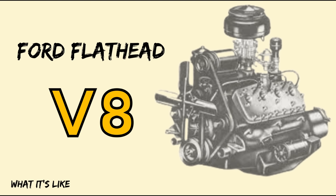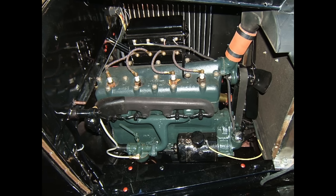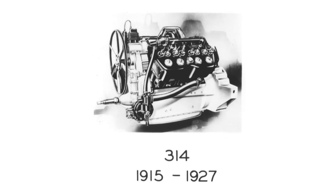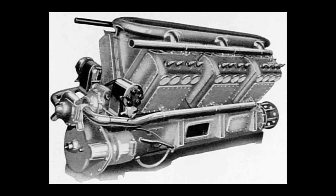Before the flathead V8, Ford was building cars for the common man — the Model T and the Model A. Both were powered by four-cylinder power plants. Most cars during this time period were powered by either a four-cylinder or a six-cylinder. The V8 wasn't a new concept by any stretch of the imagination, but it was more or less reserved for higher car statuses because they couldn't figure out a way to cast the V8 in one solid piece. V8s were made by casting cylinders in pairs and bolting them together in a V8 formation. This was time-consuming and costly because sometimes the castings didn't cast right, so then you'd have to start all over again.